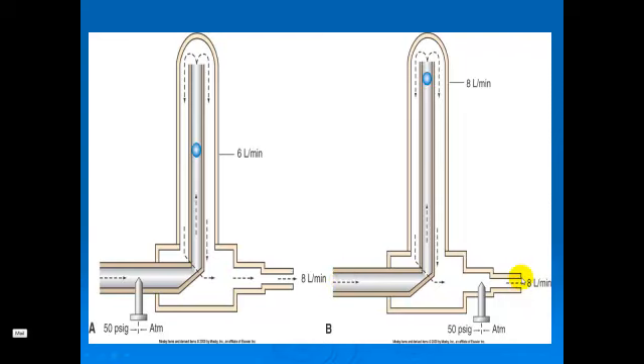If you get resistance out here — something that occludes part of the flow — the ball will accurately indicate how much flow is actually being delivered to the patient.